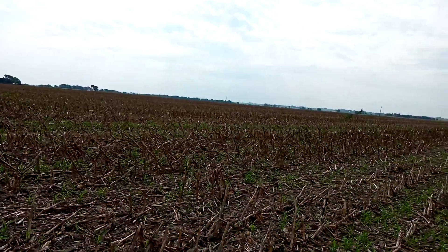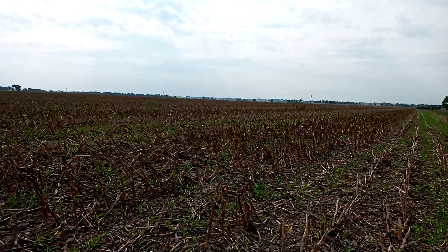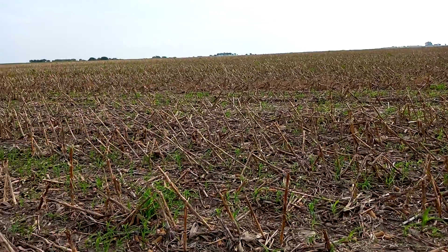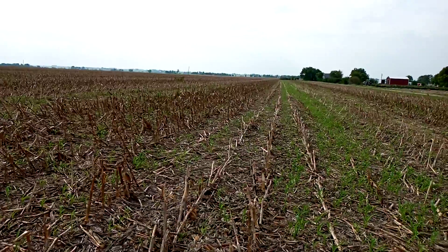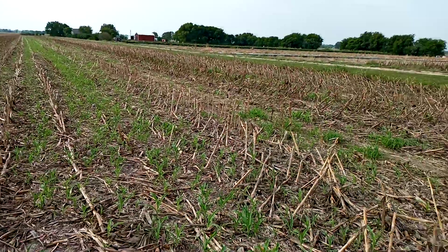Most guys will do at least one more pass in the spring with a cultivator. Other guys have done heavy disc and followed it with a cultivator for this flush of weeds. So at a minimum you're going to see three tillage passes, and a lot of times up to five between harvest and planting.